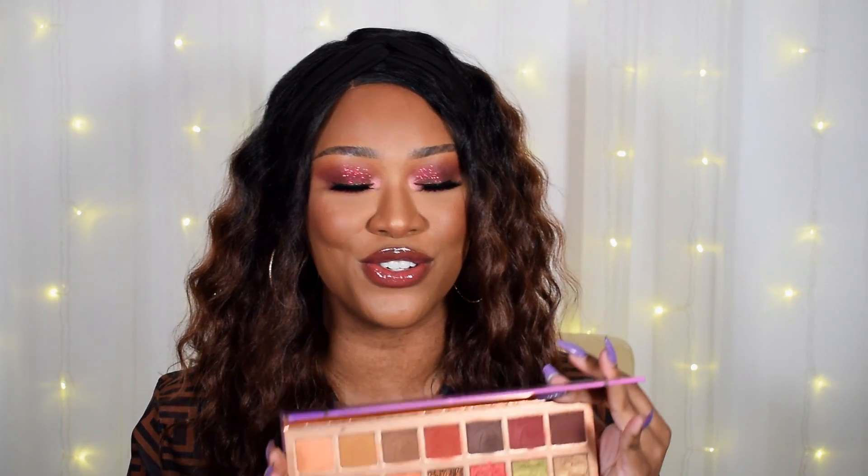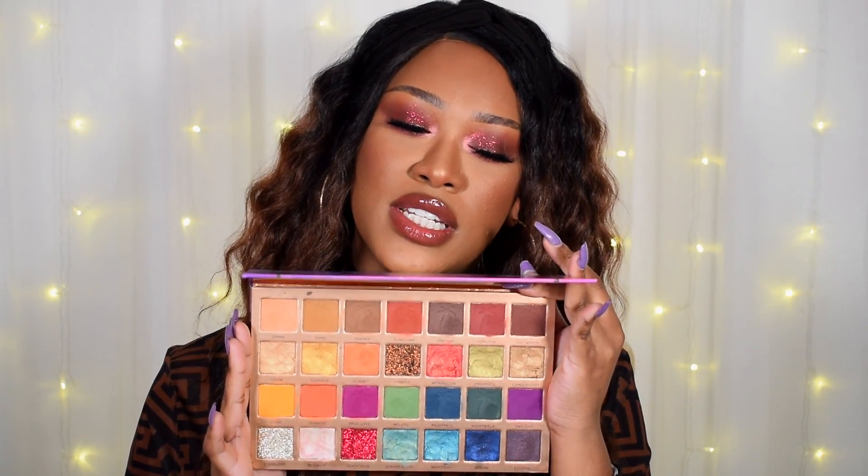Hey girlies, it's Tammy. Welcome or welcome back to my channel. So in today's video we have another tutorial using my collection. I'm sorry if you're sick of it — you can't be, it's too early. Because there's so many colours in here, there's so many combinations you can do, and this is what we've come up with today.